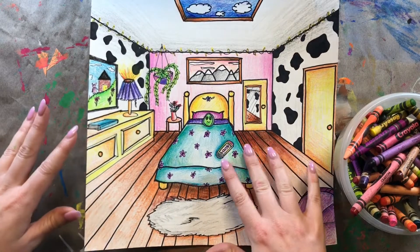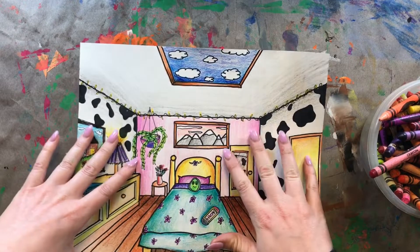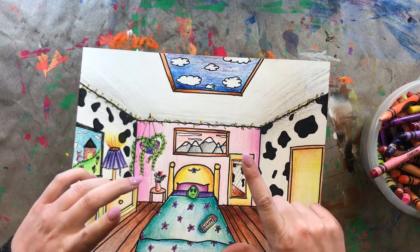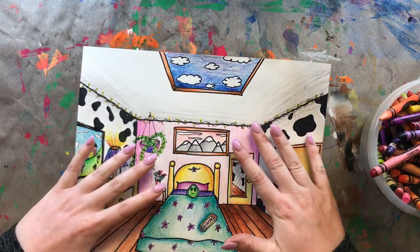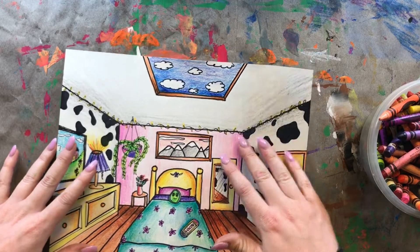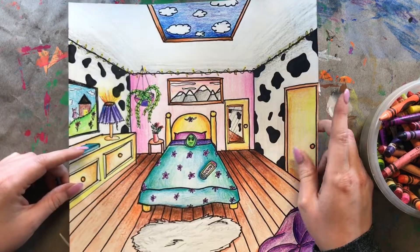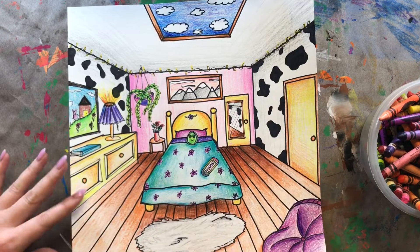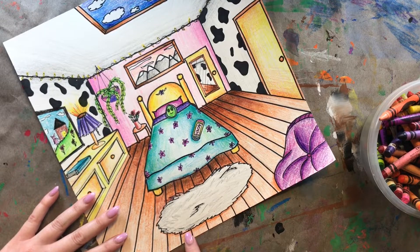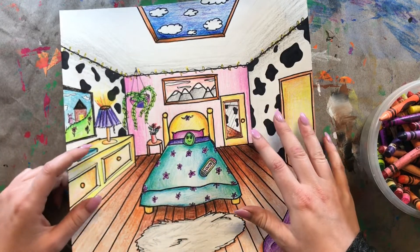I just finished adding value and color to my drawing. A couple of things to note: if you leave your ceiling white or have white areas like my cow-print walls, you still need to add shading — just use a gray crayon or gray color and lightly add a very light shadow to the corners and sides of those walls. Also think about objects on top of other things: the bed is on top of the floor, so there's a shadow underneath it; a rug on top of the floor has a little shadow under it too. Think about shadows in real life as you add value to your drawing.